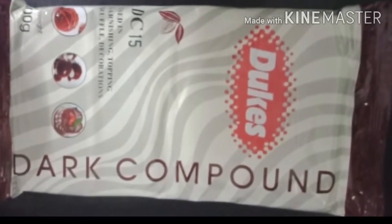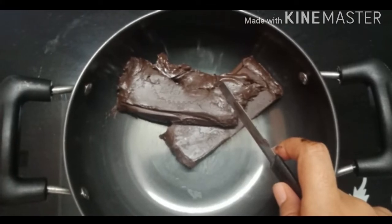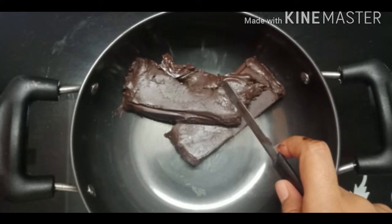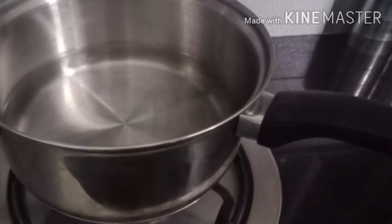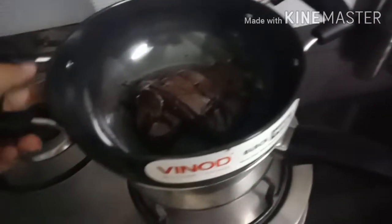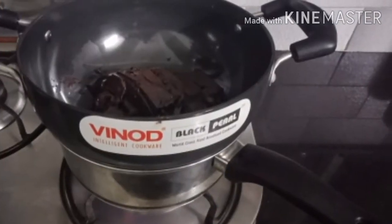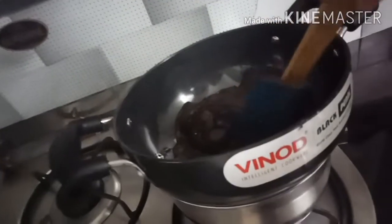I took two slabs of dark chocolate for making chocolate chips. I used the double boiler method to melt the chocolate. For double boiling, take a pan and add a little water into it, let it boil for a while, and then keep another pan or non-stick pan on top in which you melt the chocolate. Keep the gas stove on low flame and start stirring.